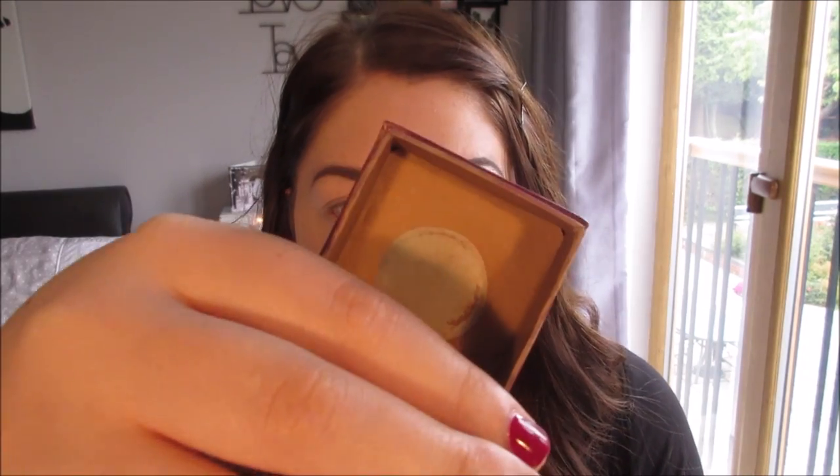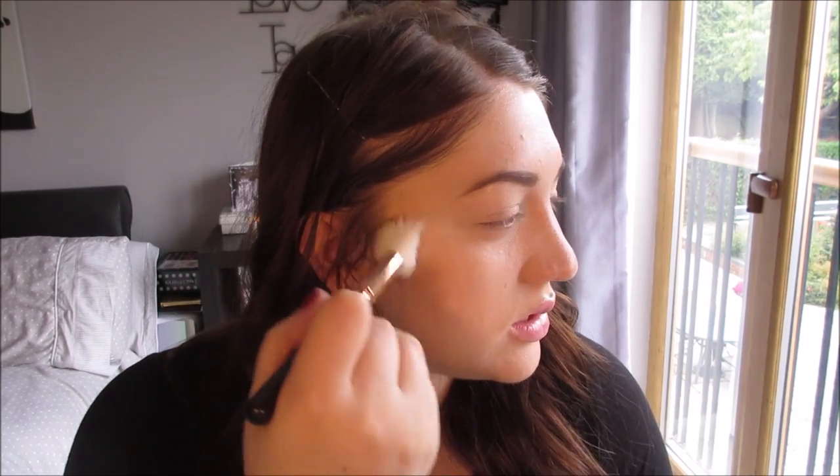Next step I'm going to bronze up my face a little bit. I'm going to use the Benefit Hula Bronzer — it's such a good colour, more of a grey bronzer rather than an orange bronzer. I'm going to use a Zoeva 127 Luxe Sheer Cheek brush and apply the bronzer to my cheeks in circular motions, working up towards the hairline on both sides.